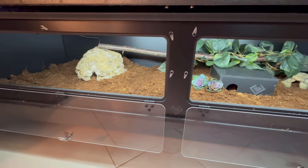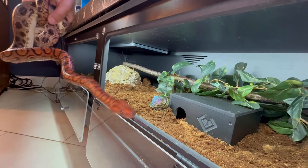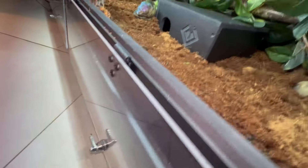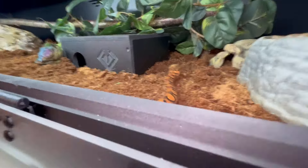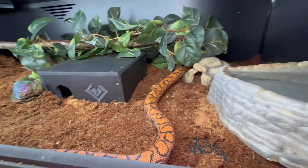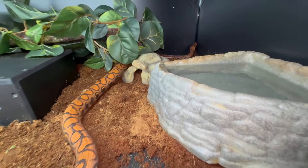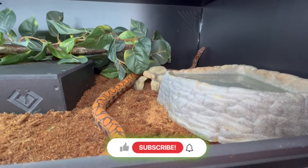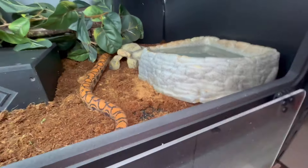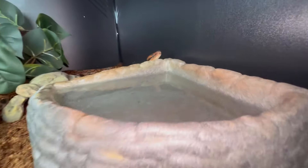All right, let's let my snake explore his new home and stretch his legs. It's the moment of truth — here's your new home, buddy. Look how much more room he has — that is awesome. He's going to go around smelling his new enclosure seeing what's up. He'll have some familiar scents in there from his old water dish.